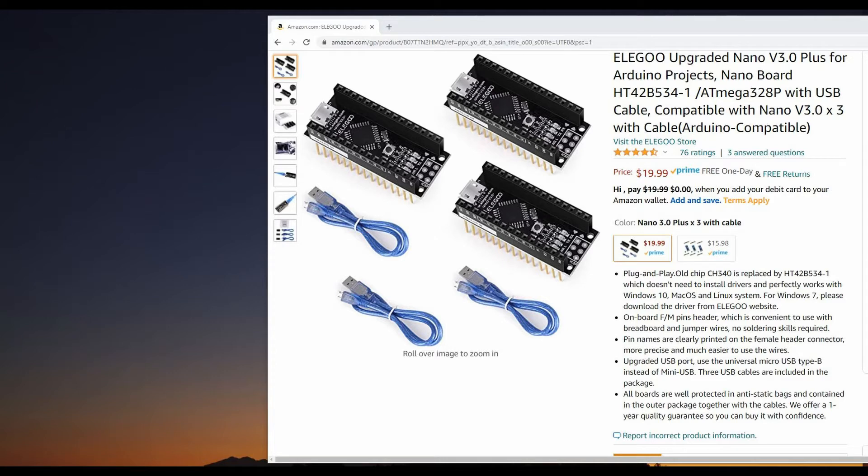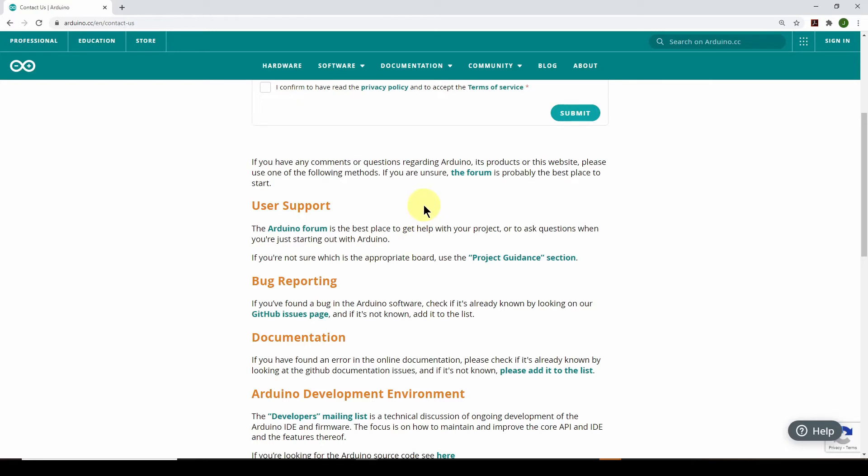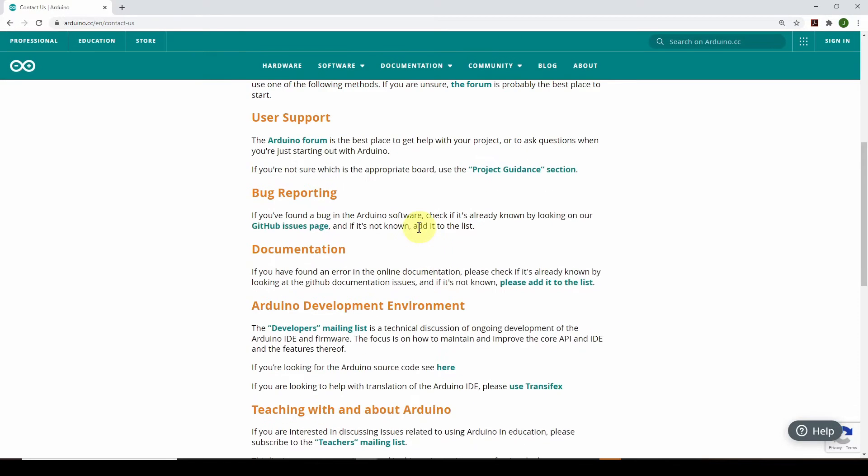What I did was go on Amazon and found a company called Elegoo, which is a Chinese manufacturer. They provide three knockoff Arduinos with cables for about $20 to $25 — about the same price as one official Arduino. So you get three for the price of one, plus cables. My point here is be careful if you're going to order an Arduino. You can get knockoffs — and since this is open source hardware, anybody can build it. Even if one of the three is bad, for $20 you still get a lot more value.